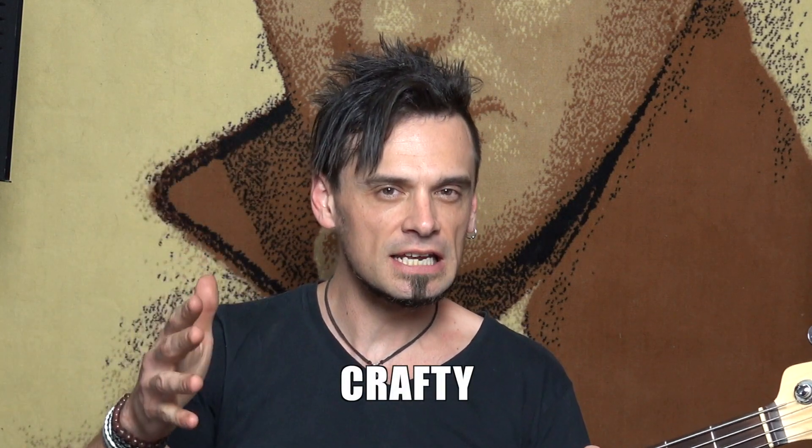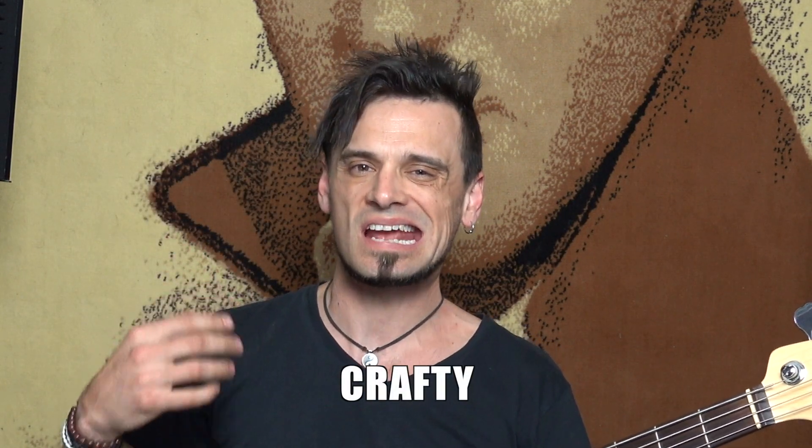Hey, it's Crafty here. Good to see you. I'm going to talk about some next level steps for playing bass. Are you ready for your next level steps? Let's do it.